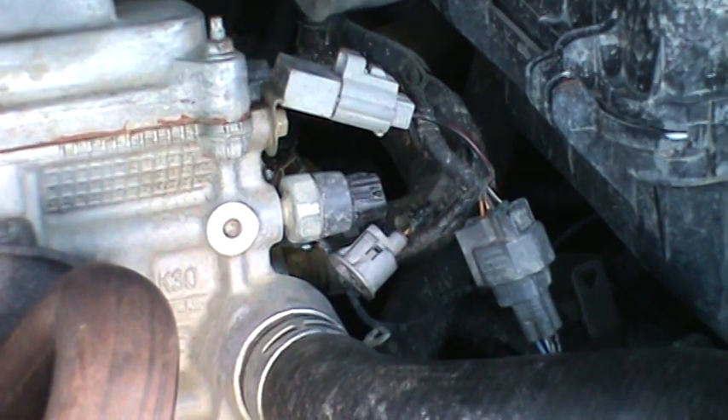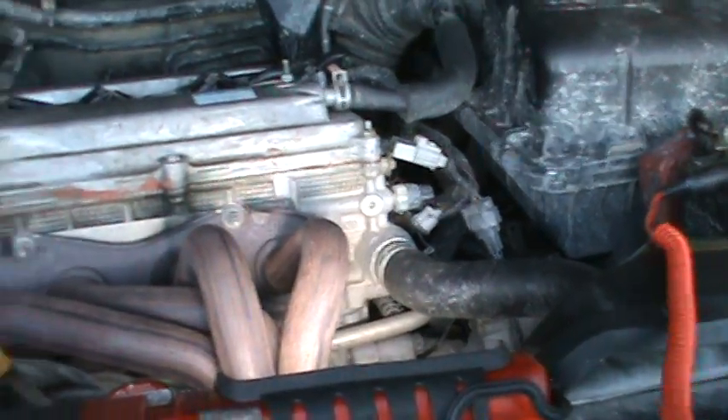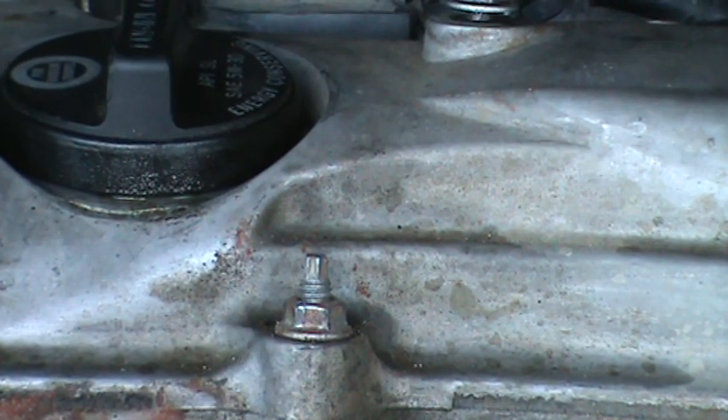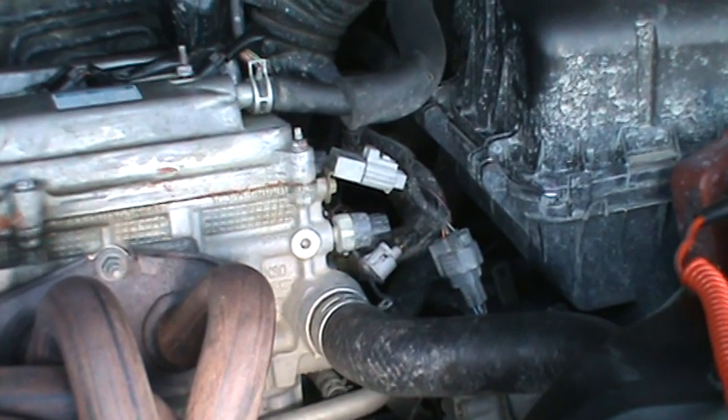The first thing you really want to do is take off that switch and start the engine, then check for oil coming up through the top. If there's oil squirting up to the top, then there's a good chance that you have good oil pressure. That's really how to check the switch.